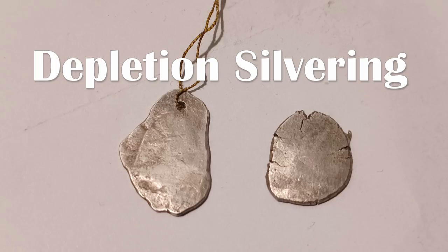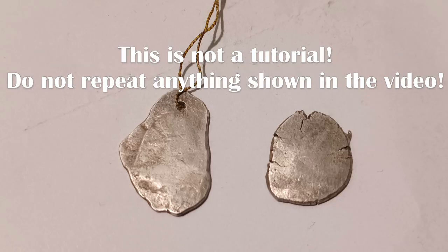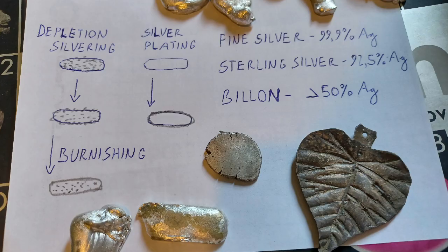Hi everyone, today I will share with you a short video on depletion silvering. This is not a tutorial — do not repeat anything shown in this video. Depletion silvering is a method of improving the look of silver alloys by treating their surface so they look like pure silver, or an alloy that contains a significantly higher amount of silver.